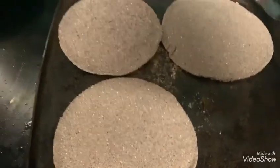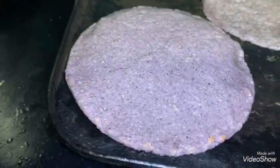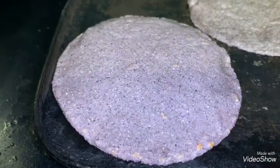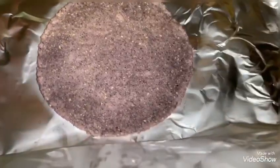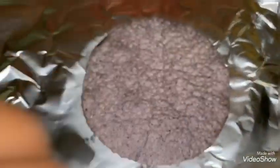Tortillas! Esponjosas — oh look, esta está hecha. Oh mira, está bonita. Azulita. Esta hecha.